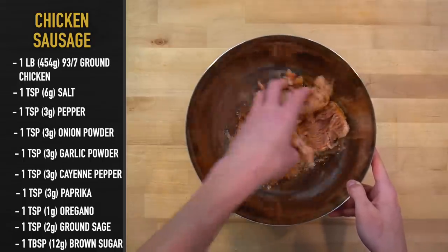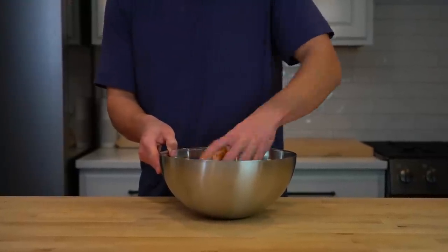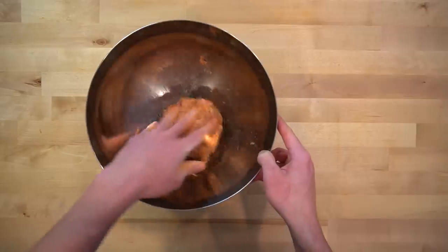Mix the contents of the bowl together using your hands to evenly distribute those seasonings throughout the meat. You can either cook this now or let it marinate for a bit in those flavors while you cut up the vegetables.